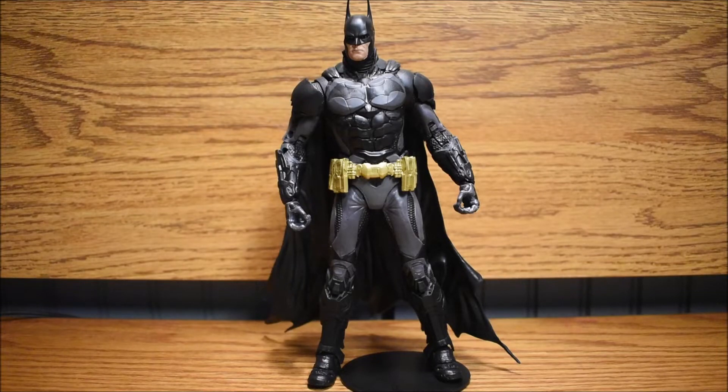What's up YouTube? Today we got another review for you and this is Batman Arkham Knight. This is a McFarlane Toys figure and this isn't new or anything — I just found it in stores, so I picked it up and thought, hey, I might as well review it.